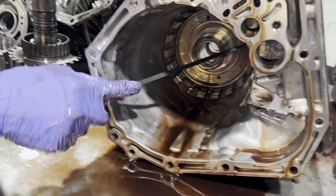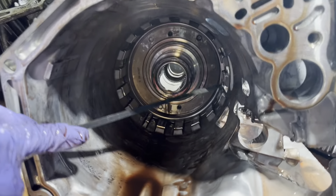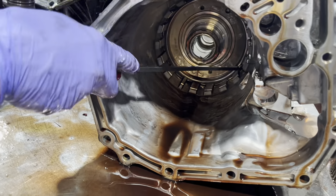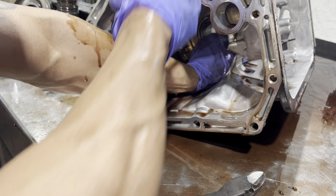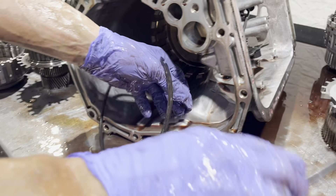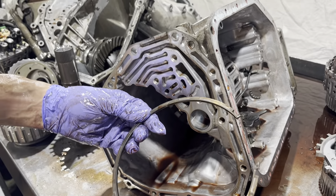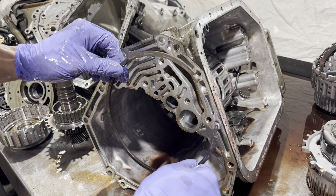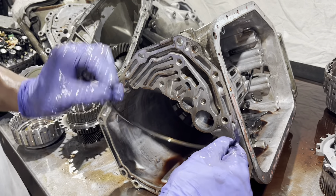This opening is kind of at 6 o'clock as it sits in the transmission. Here's our snap ring — it's a bevel, flat on this side. Goes back in with the flat side facing back.